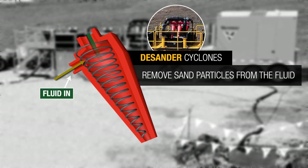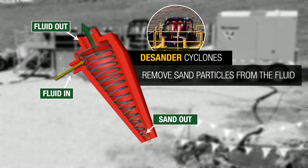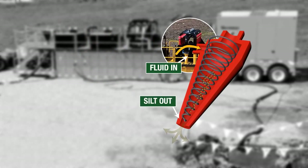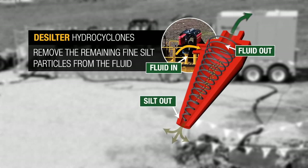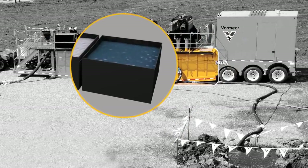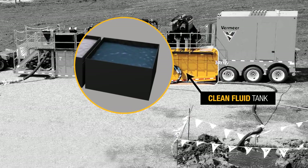Then, remaining cuttings are separated from the dirty fluid with the desander cones that remove sand and desilter cones that remove silt. The hydrocyclones separate particles from the fluid with a tornado-like motion, drawing solids to the side where they fall onto the shaker deck and are removed. Meanwhile, the recycled fluid is returned to a clean tank.